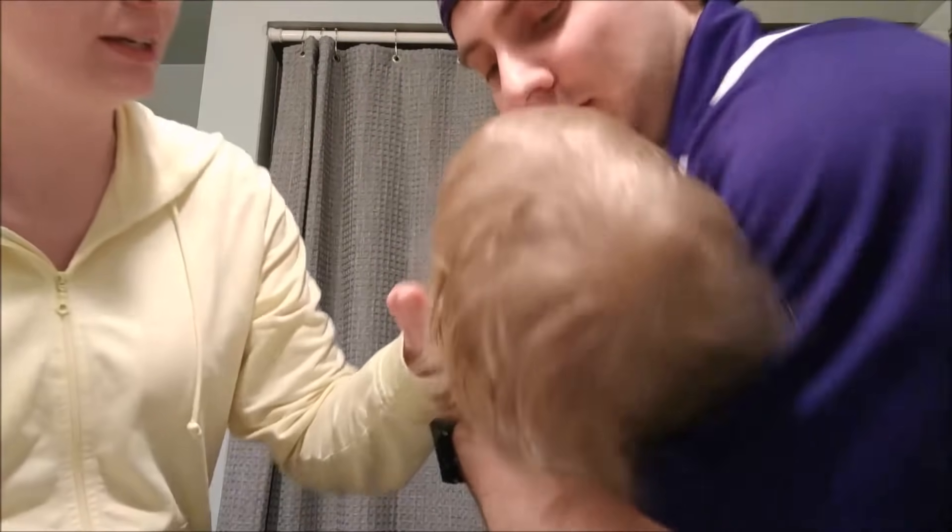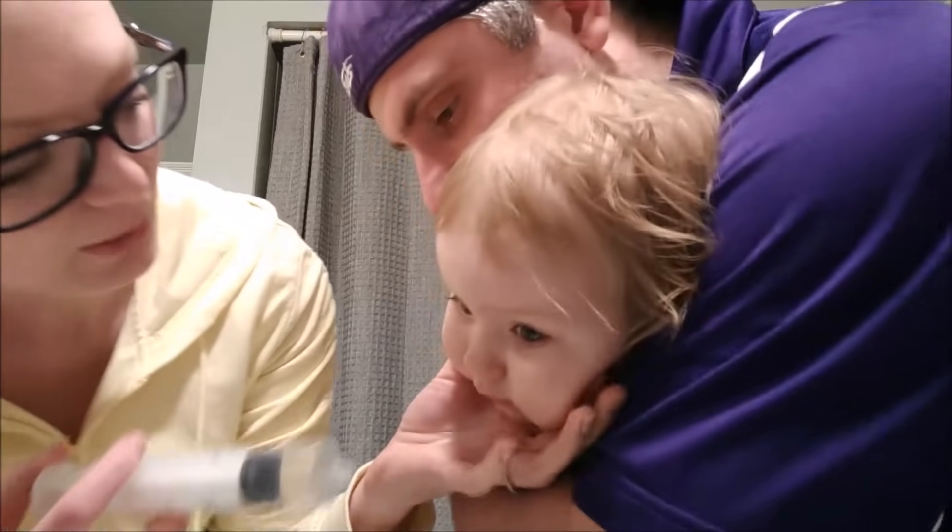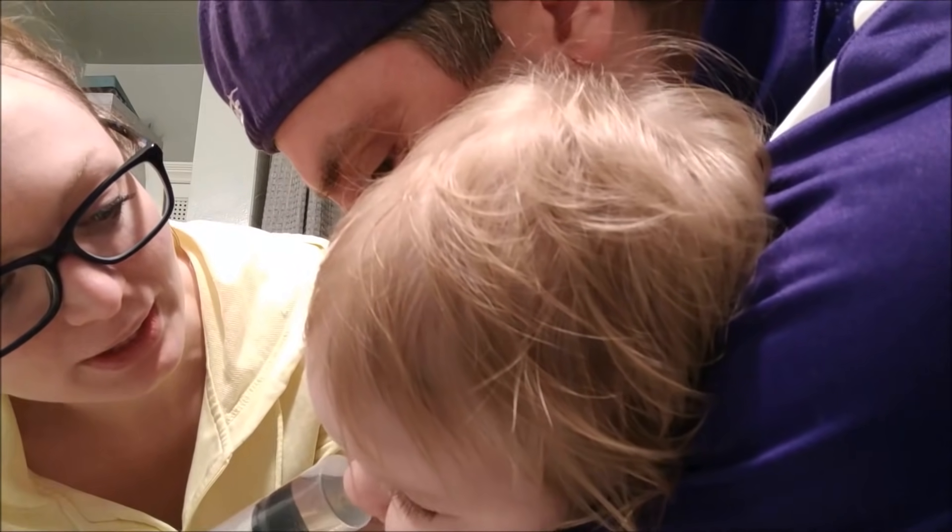Ready? Gotta keep the baby's mouth open. One, two, three, be brave. One, two, three.